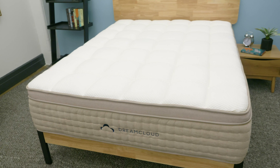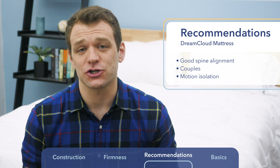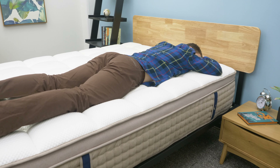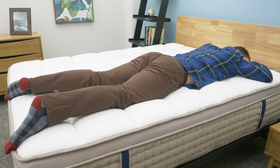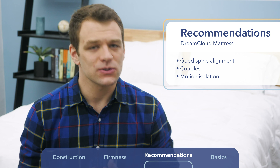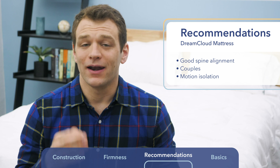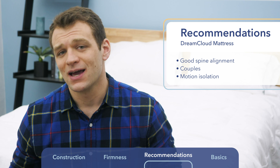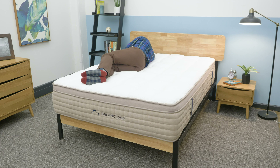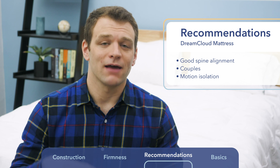For the DreamCloud mattress, I think it's a better choice if you're looking for firmer support. The pocketed coil support layer gives nice bounce and does a good job of keeping your hips from sinking. This is especially nice for back or stomach combo sleepers to help keep the spine aligned. I also think the DreamCloud is a better choice for couples — the edge support allows you to sleep all the way to the ends of the bed without worrying about collapsing it, making the bed feel bigger. It also does a pretty good job of isolating motion transfer, so a restless partner will disturb you less. I recommend the DreamCloud for those wanting firmer support and for those who sleep with a partner.